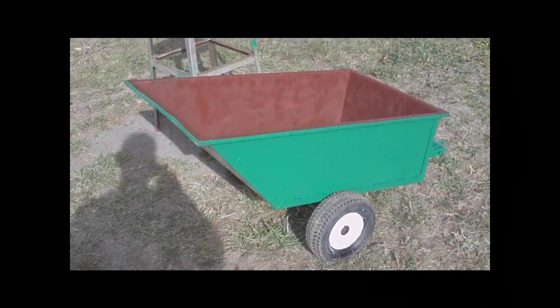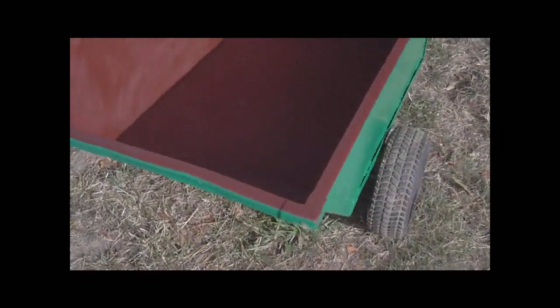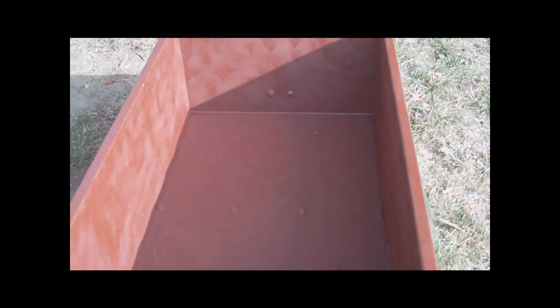Alright, there we go — the inside is all painted up with that rusty metal primer. It's gonna be a good trailer again. Let's shoot some green paint in the inside of that and we'll bring you back when it's done.